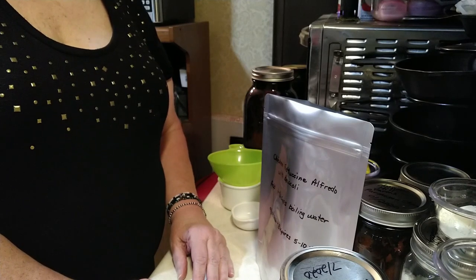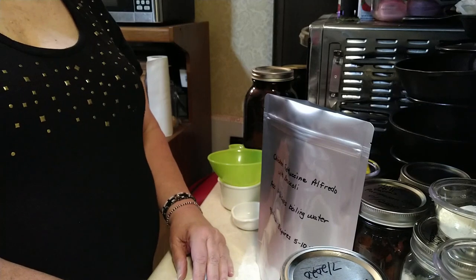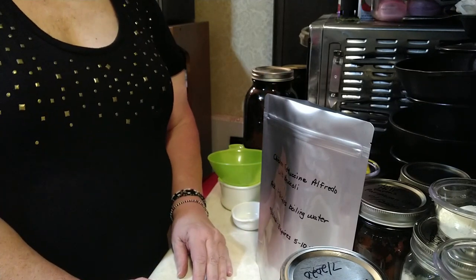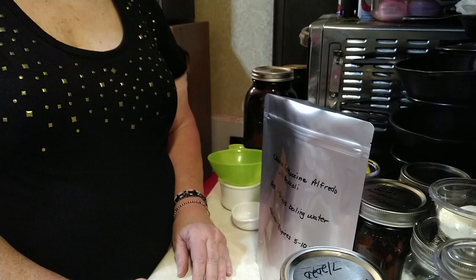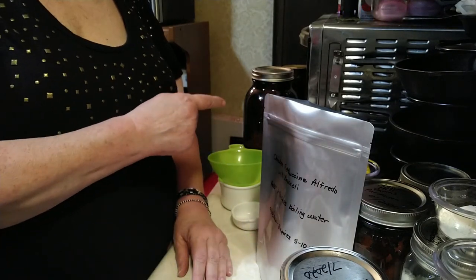Hey YouTube, Christian Peppergaard here. Today I'm going to be putting together a meal in a bag that is one of my very favorite entrees when I go out to eat at a restaurant, and that is chicken fettuccine Alfredo with broccoli. So why don't you come along with me.